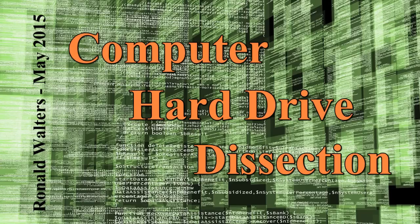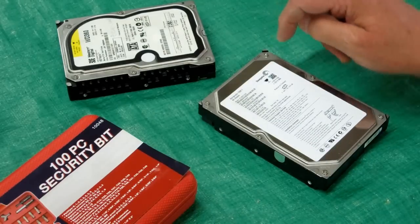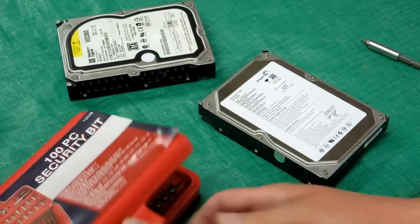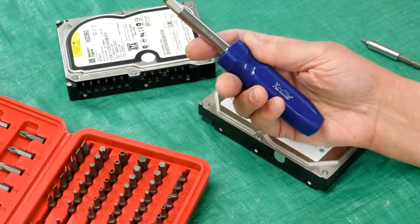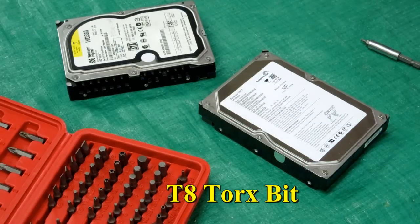I was asked to show how to take a hard drive apart to salvage the magnets out of it. It's not that hard, but you do need to have the correct bits. Often these have what they call a security bit or an oddball size that you may not have in a standard set. Even if you have a screwdriver that includes Torx bits, it won't go that small. That's a T8.